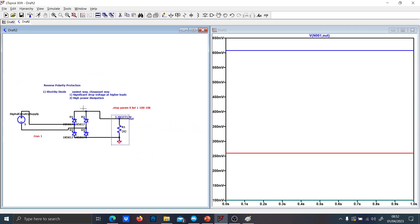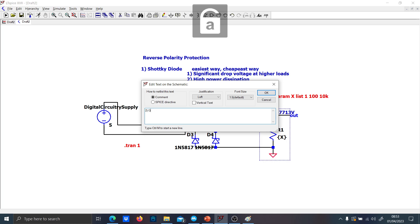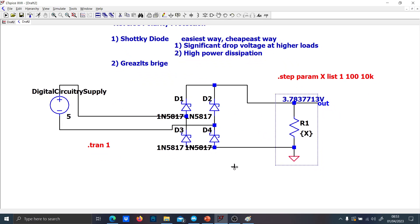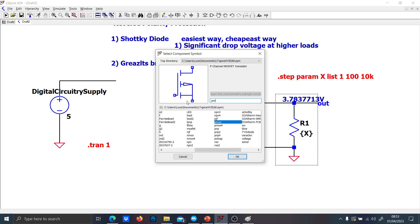For this reason I want to introduce another solution, and this is my favorite: active power supply circuit protection. It is done with a PMOS.